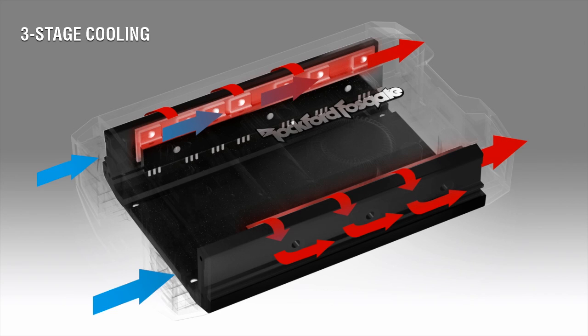Furthermore, the top heat sink is decoupled from the bottom, so the top remains cooler to the touch.